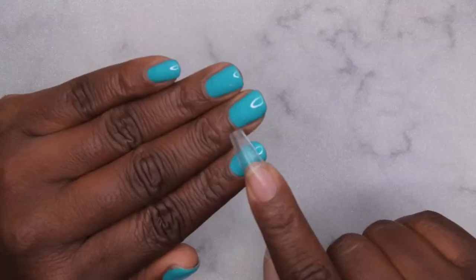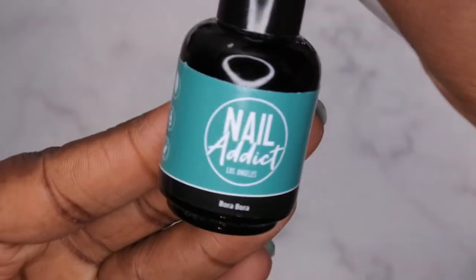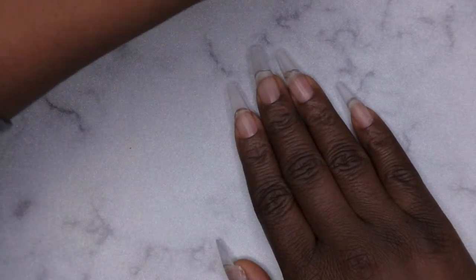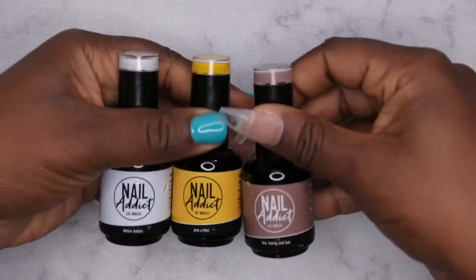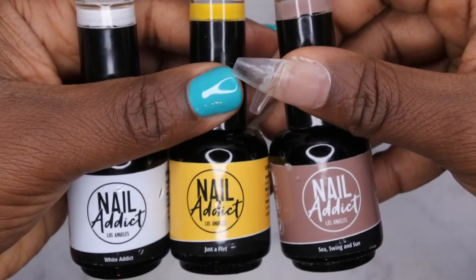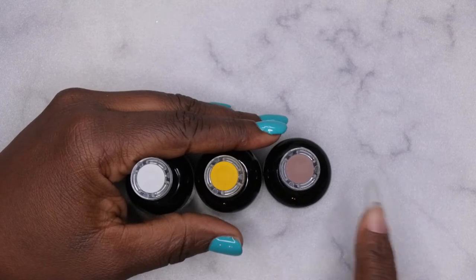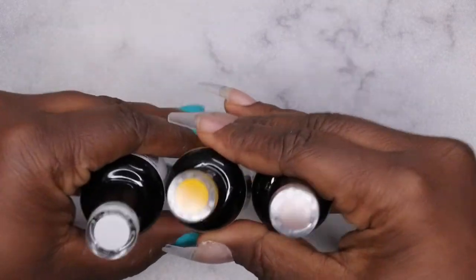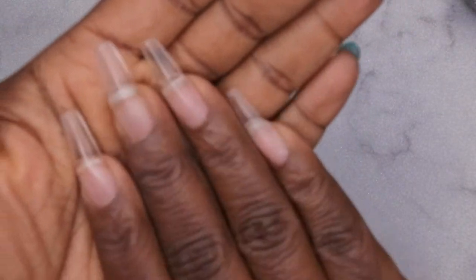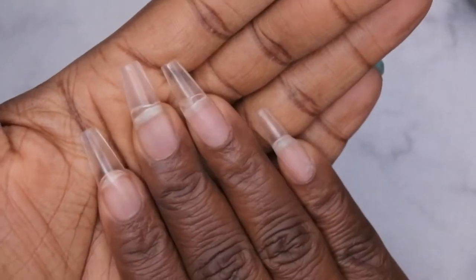I'm back and ready to do my set using the Nail Addict gel polishes. I also quickly applied the Bora Bora color for an event I had to go to — I really like how that color looks, it is absolutely beautiful. I'm going to test three more colors: White Addict, Just a Flirt, and Sea Swing and Sun. Another thing I love about the bottles is that they have a little swatch at the top so you have an idea of what the gel polish looks like while it's still in the bottle.